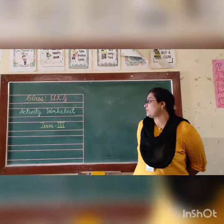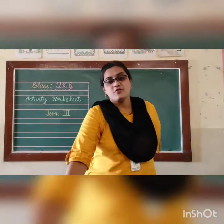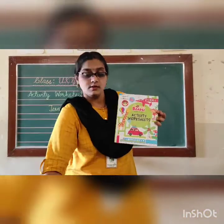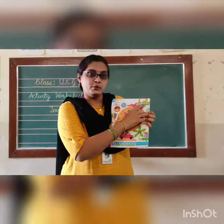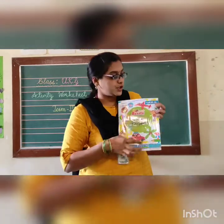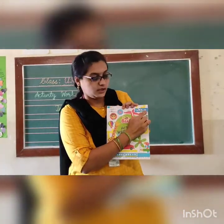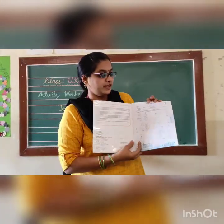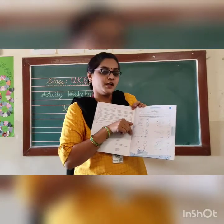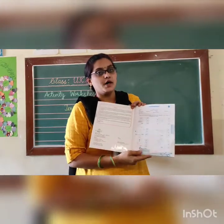Hello Kids, welcome back to Activity Worksheet class. Yes Kids, we have finished Activity Worksheet Term 1 and Term 2. Today we are going to start Activity Worksheet Term 3 book. Open the first page. Whichever Activity Worksheet it may be, first you have to write your name and date. Now let's start the worksheet, kids.